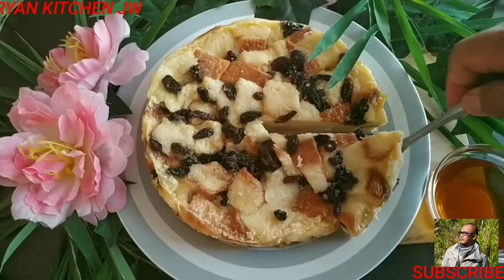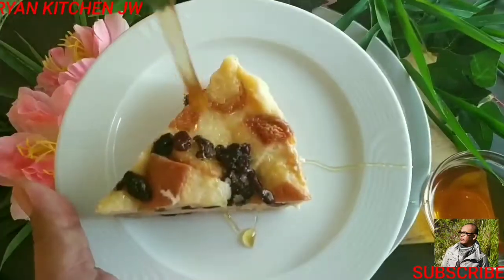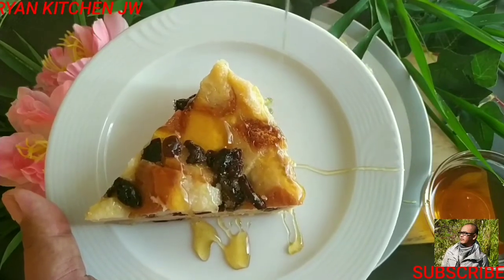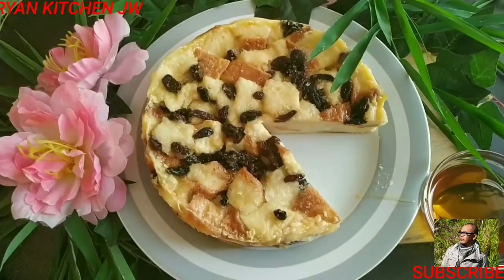Sahabatku, bahannya cuma roti tawar sama susu. Yuk kita ikutin bahan apa yang kita siapkan untuk bikin bread butter pudding hari ini. Langsung kita ke daftar bahan.